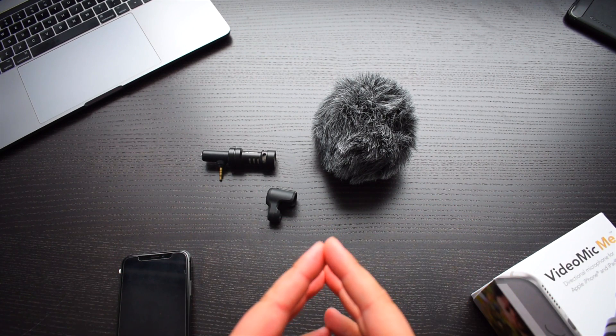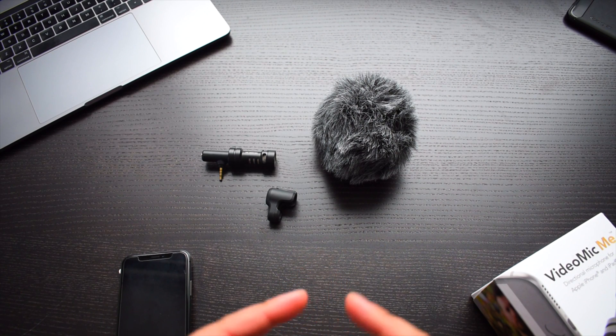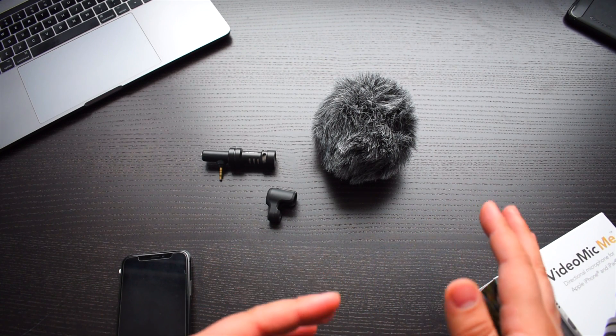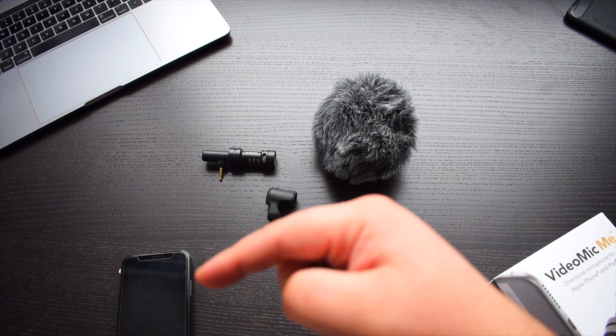Hey everyone, it's Mayank, here bringing you an in-depth review of technology. On this channel I focus on unboxings, honest reviews of the best technologies available, and tutorials. If you're new here, make sure you subscribe to the YouTube channel right there.